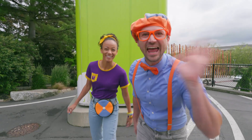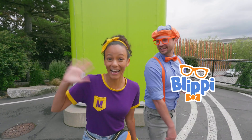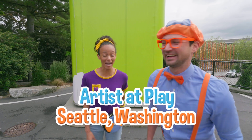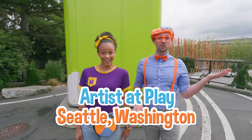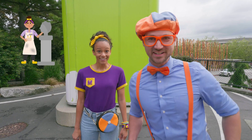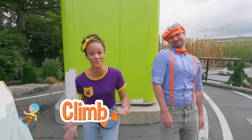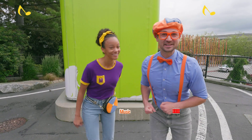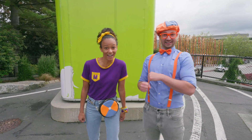Hey, it's me, Blippi! Hi, and I'm Mika! Look at where we're at — we're at Artists at Play in Seattle, Washington! And this place is so cool! You can play like an artist. You can climb, you can dance, you can even make music! That sounds like so much fun! Shall we? Let's go!